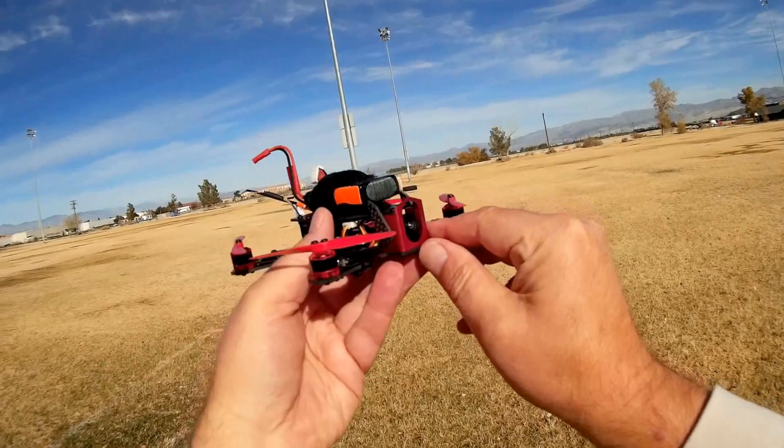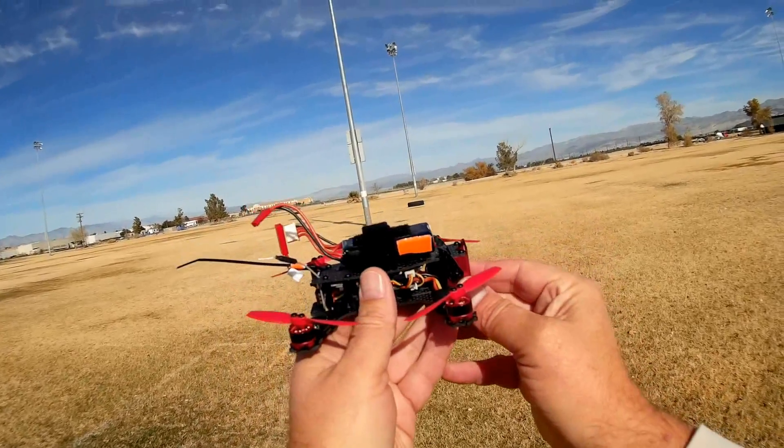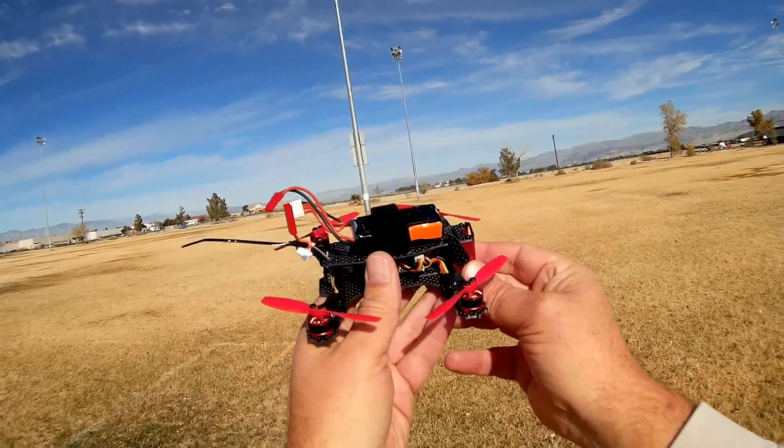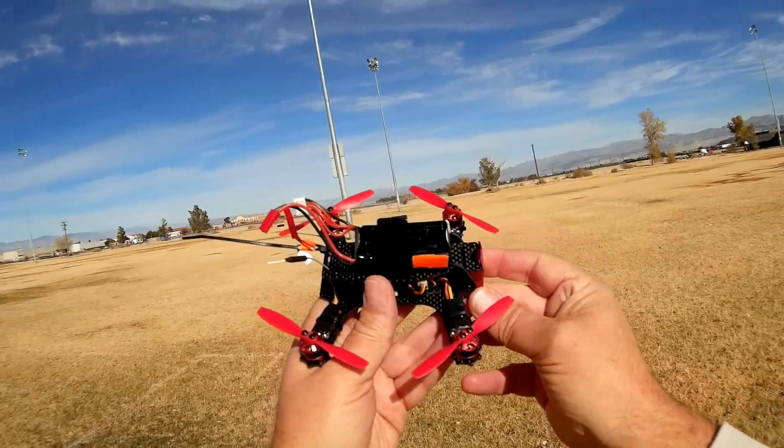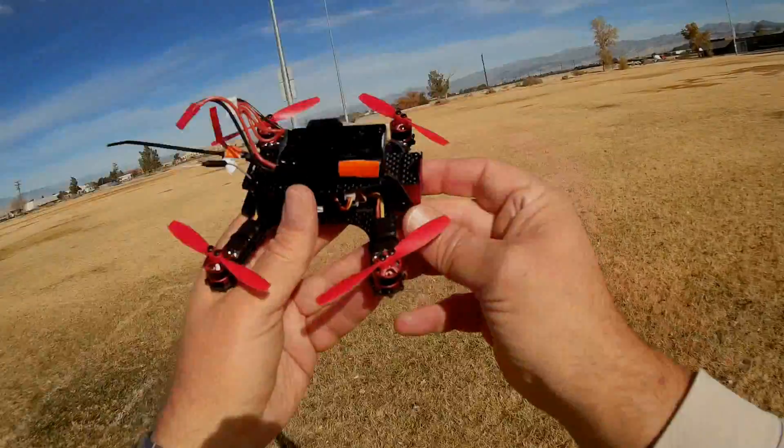I'm going to be flying FPV, and believe it or not, I am going to be flying it in acro for the whole flight. So I hope you enjoy this flight. We'll see how many times I crash, because I really am not a great acro flyer.